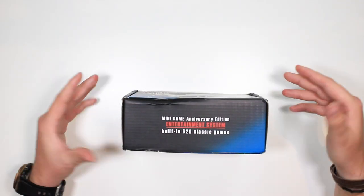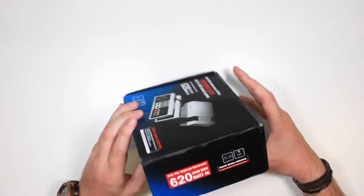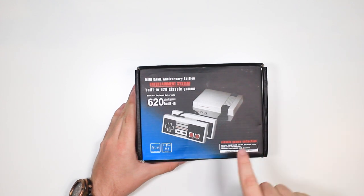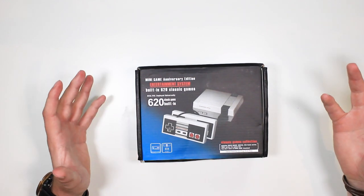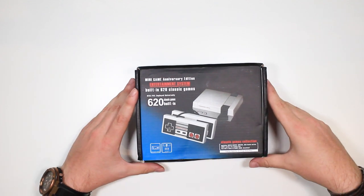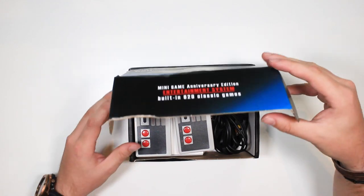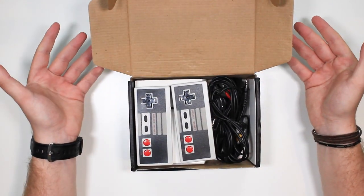Here's the box it comes with — nothing special really, this one's been a bit dented in the post. But apparently it comes with 620 built-in games such as Super Mario, Contra, Beaky, Kunio series, and the Teenage Mutant Ninja Turtles series as well. That's definitely a good start — I'm a big fan of Ninja Turtles and Super Mario, so this should be interesting.